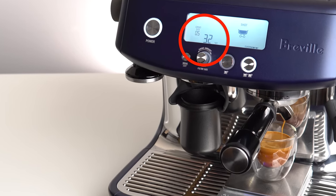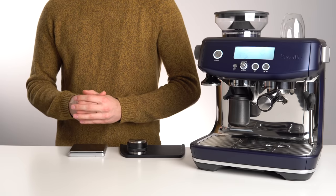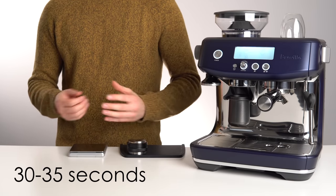Now, note the time shown on the shot timer. To start, we want this time to be somewhere between 30 and 35 seconds.